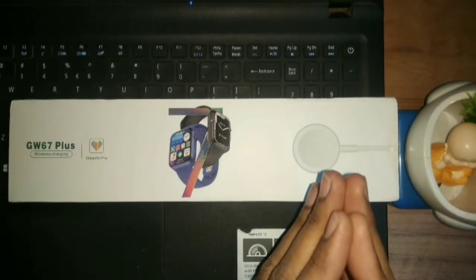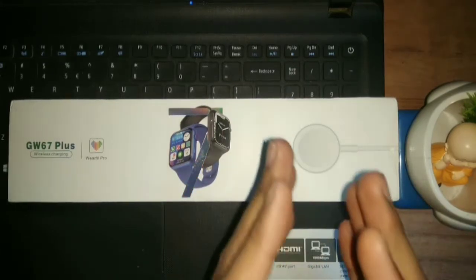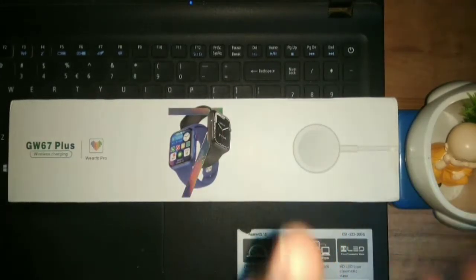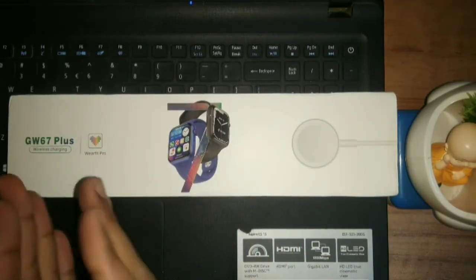And we will have a giveaway contest, which we are doing for the Pro 5 Mini AirPods. I will share it in the description of the video, so you can participate in it. So let's get to our smartwatch, model number GW67 Plus.